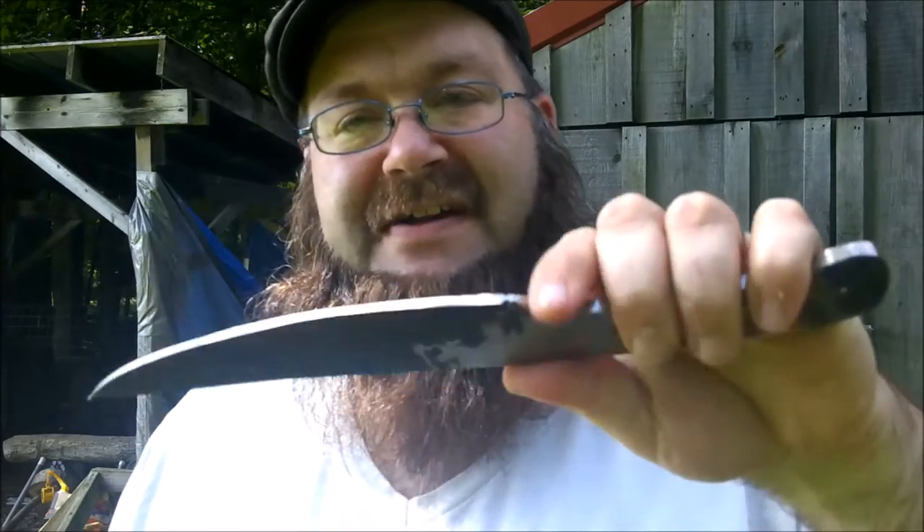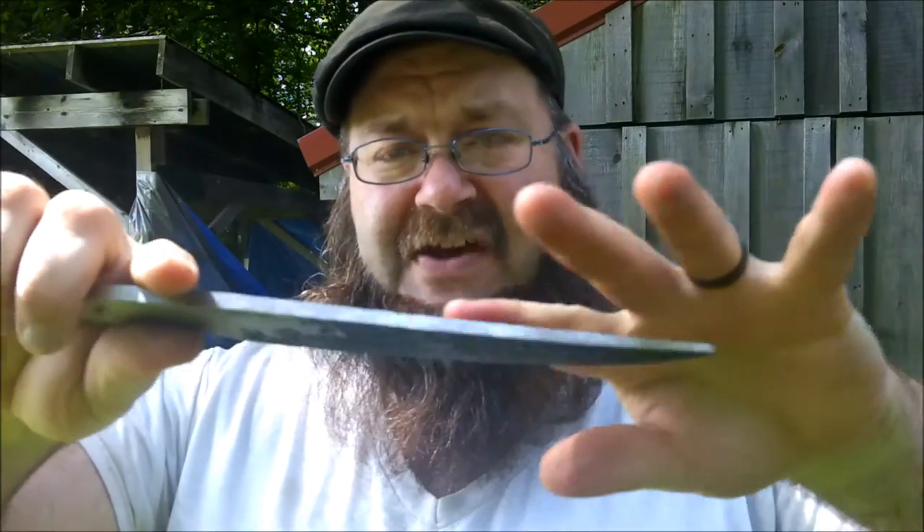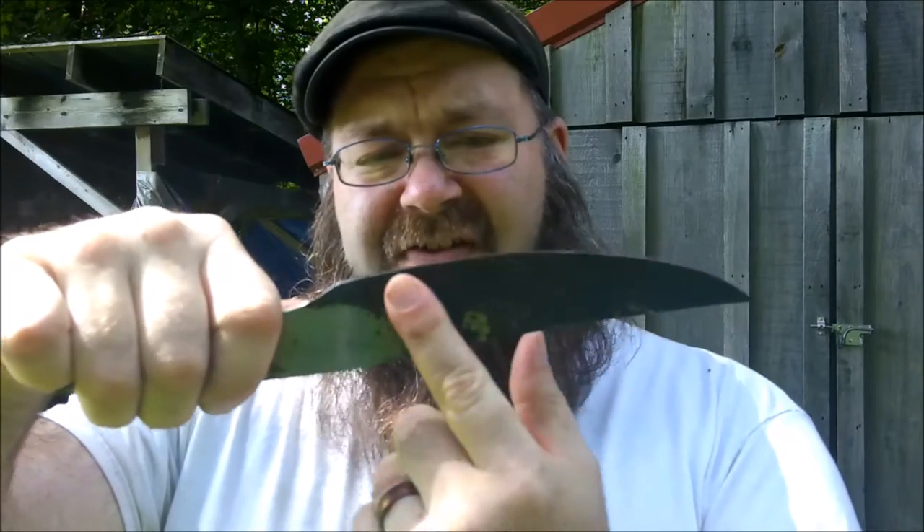But first things first, let's go ahead and file it. I'm going to put in a choil here, a nice big thick one. I get people harassing me for my choils all the time, but the thing is, it's just easier for me to sharpen the knife if there's a choil. I'm not sure why, it's just the way it is for me. I like it that way. So we're going to do the choil, file it, then I'm going to grind off the scale — all this hard stuff. Then we'll harden it, and that should be it for the day. Let's get right to it.